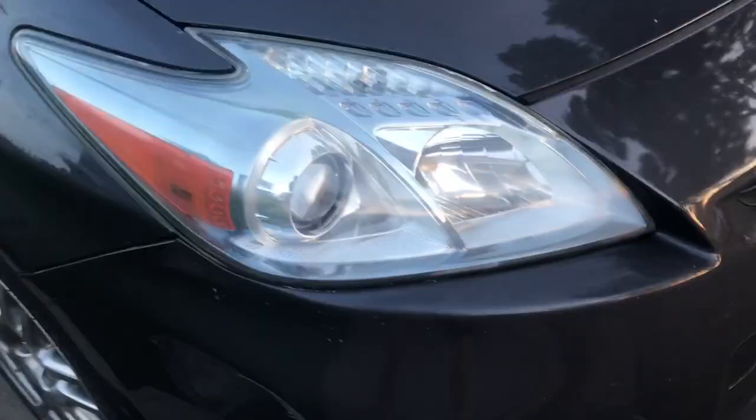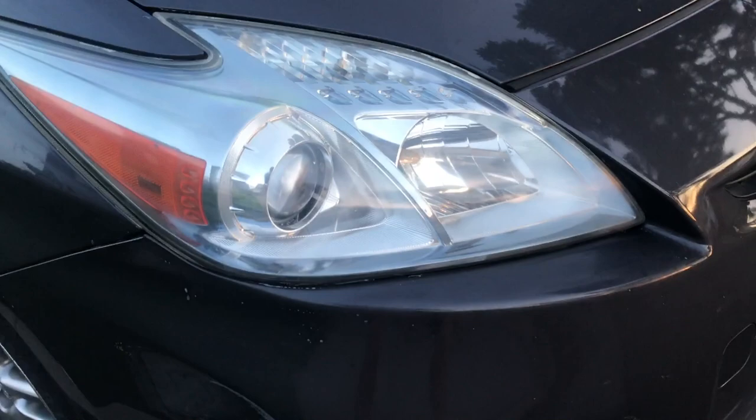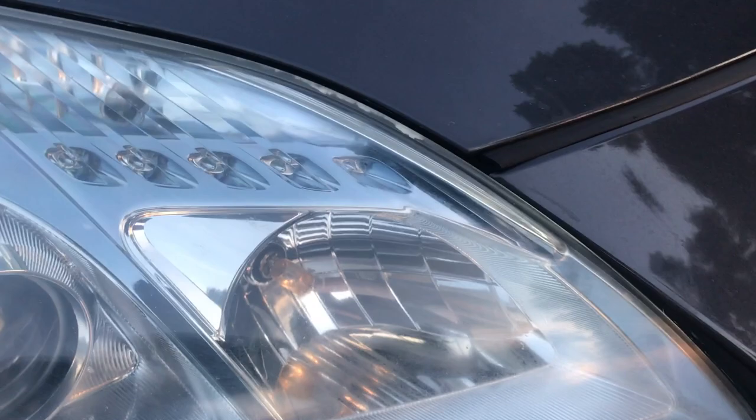Obviously this is not my profession — not the best applier of toothpaste or the best rubber-offer. But as you can see, I got years of oxidation off with just one coat of toothpaste. You can still see there's a little bit of a film there — obviously it's not going to be perfect.